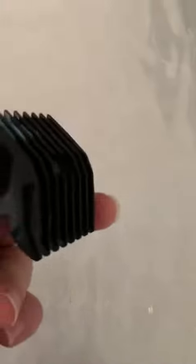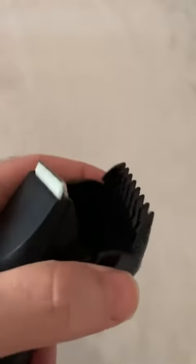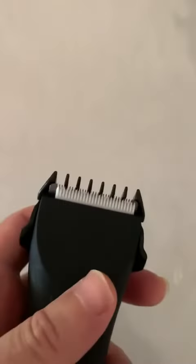It also has combs. These combs are nice because if you put it on this way or the other way, it has a different length. So you choose the length that you want. And this snaps on like that.